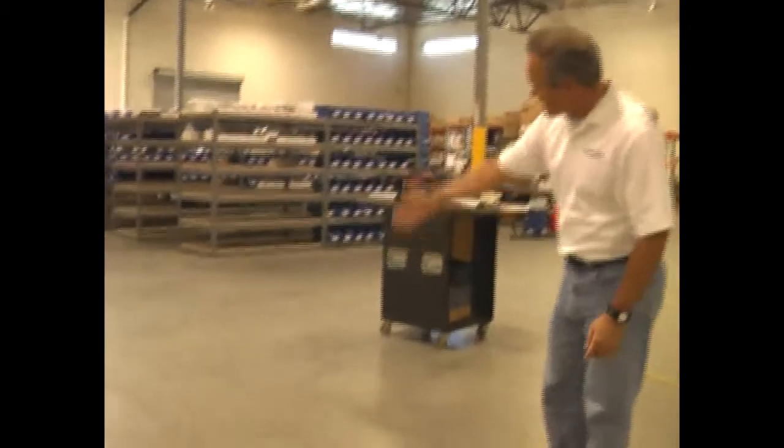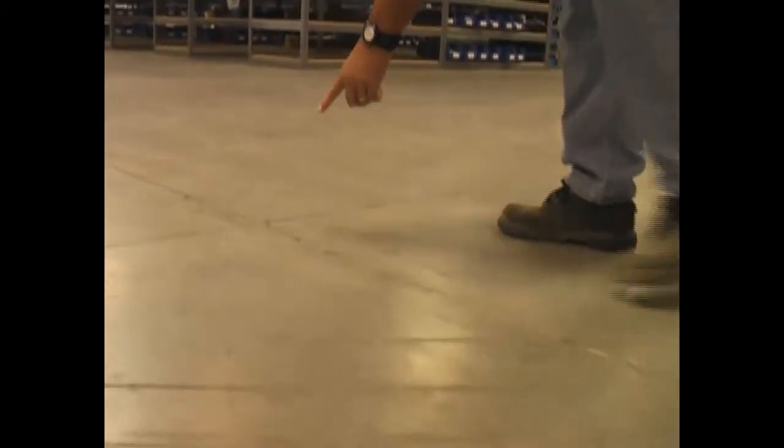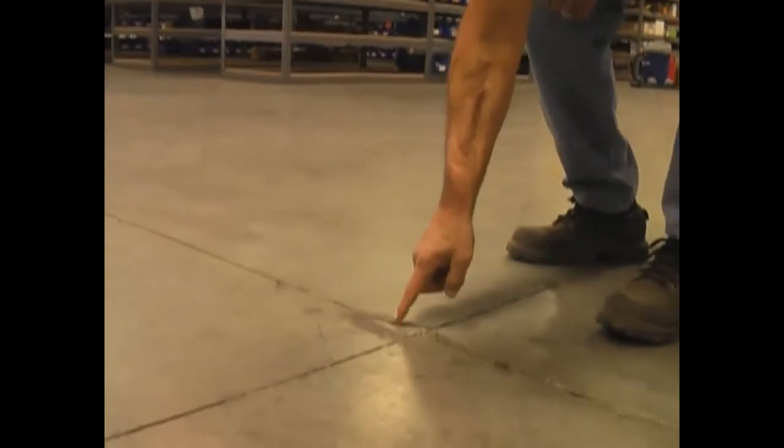This is a typical small warehouse where the joint has some damage starting to occur. Right here we have a spall that's starting to occur. As we walk down this joint, you'll see more and more damage. That's because the joint hasn't been filled with joint filler. Because the forklifts that drive over these joints are damaging the concrete edges, we need to repair these with our Spall TX product, re-cut the joint, and fill it with our PE85.